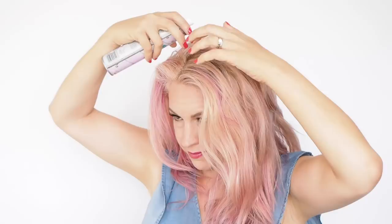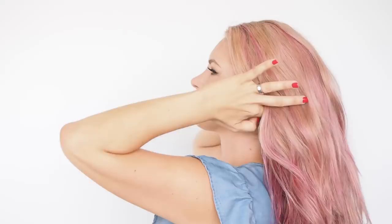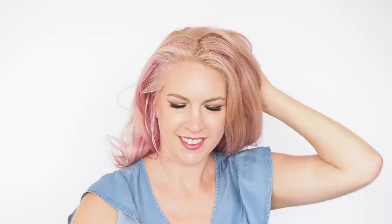With dry shampoo, what I'm going to do is spray it at the roots. I'm really noticing that my hair is just a little bit flat right here at the crown and a little bit around the back. Often at night, if you move around a lot, that's where your hair sits a little bit flat. Slightly here at the front as well but I don't think I'll need too much product there. Now I'm just going to let that work its magic. If you've had a problem using dry shampoo before, I'll link one of my other videos which has some tips about how to use dry shampoo better.